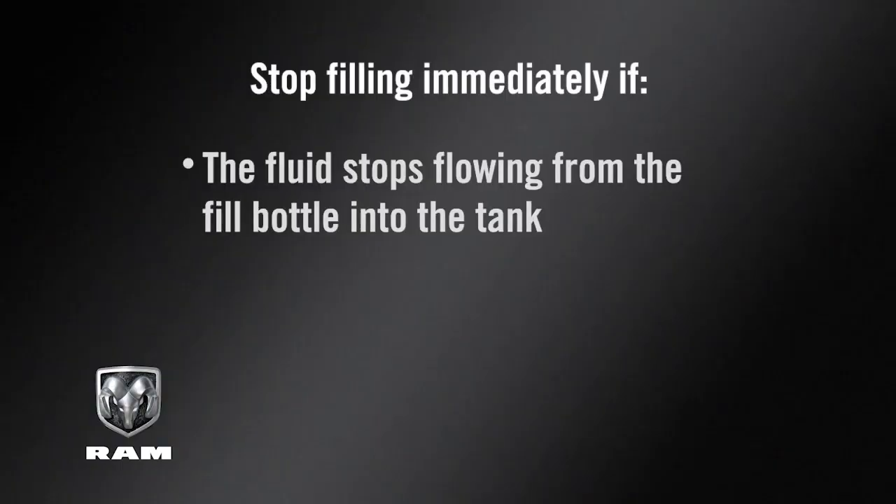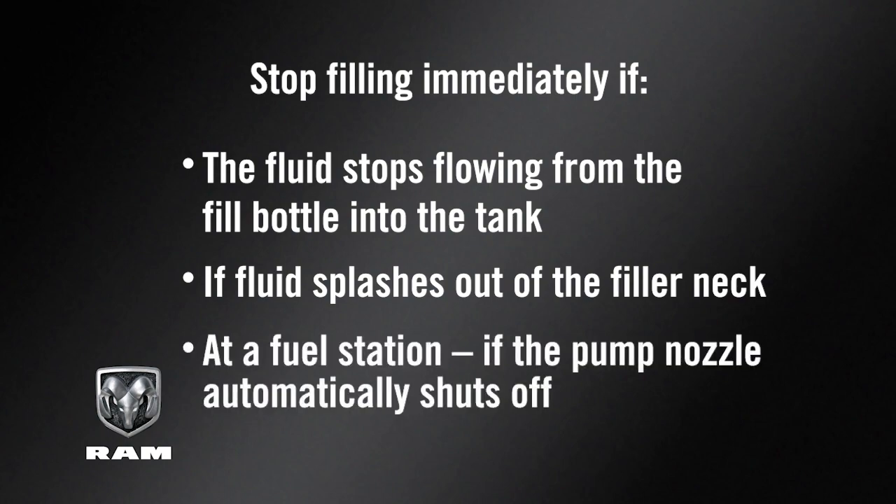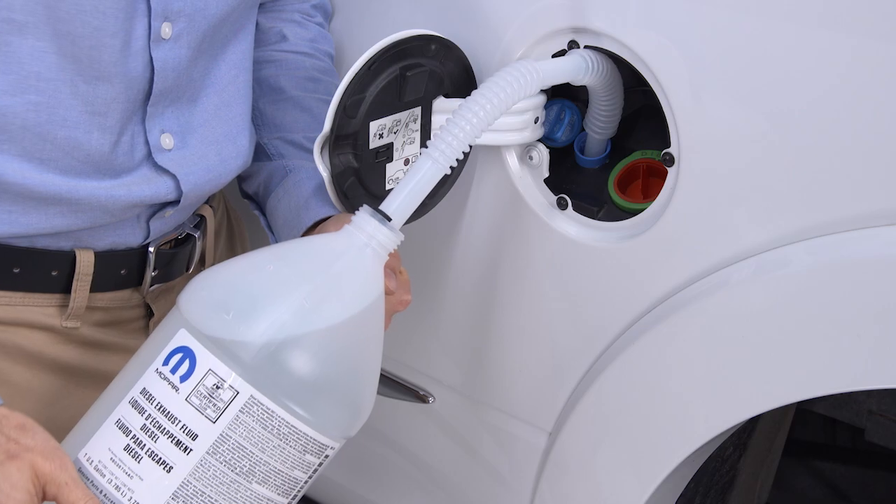Stop filling immediately if the fluid stops flowing from the fill bottle into the tank, if fluid splashes out of the filler neck, or at a fuel station, if the pump nozzle automatically shuts off. Then reinstall the cap.